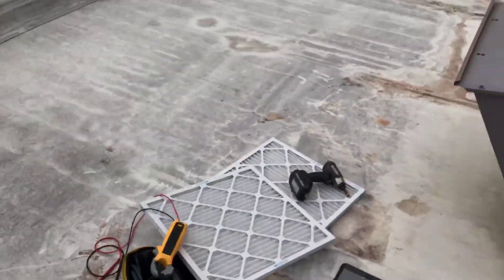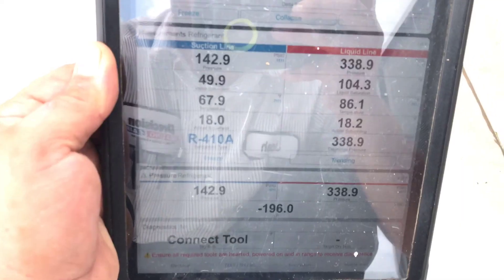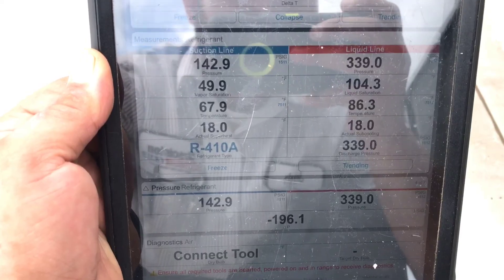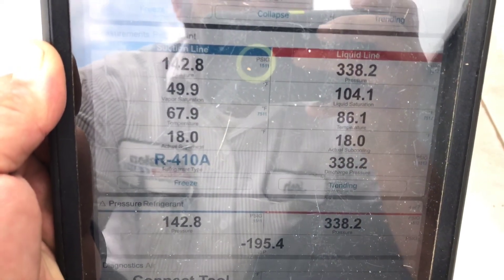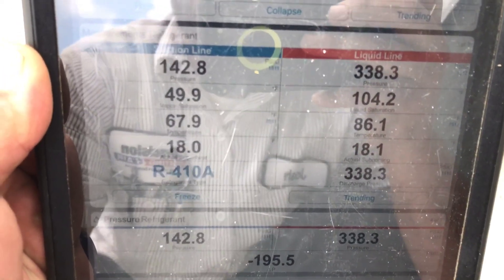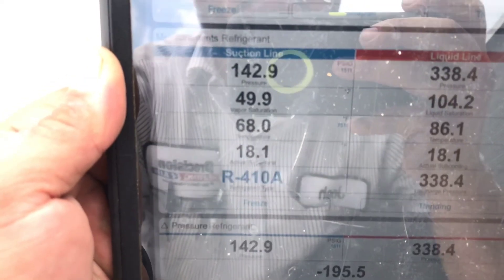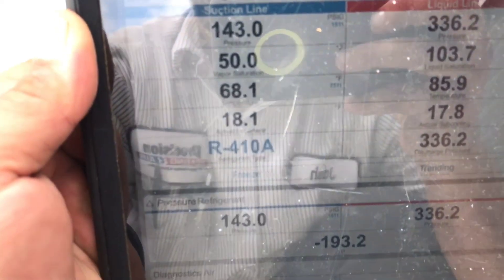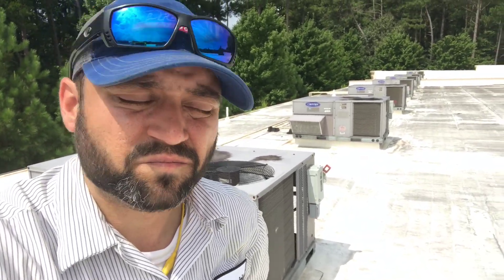Just a capacitor — everything's working good. I'll show you the charge one more time. It looks much better. Subcooling and superheat are both dead on at 18. Our line temperature looks much better than it did — it was around 73 for the suction line temp. All in all, it looks really good. All right guys, that pretty much wraps it up — just a capacitor, that's it.